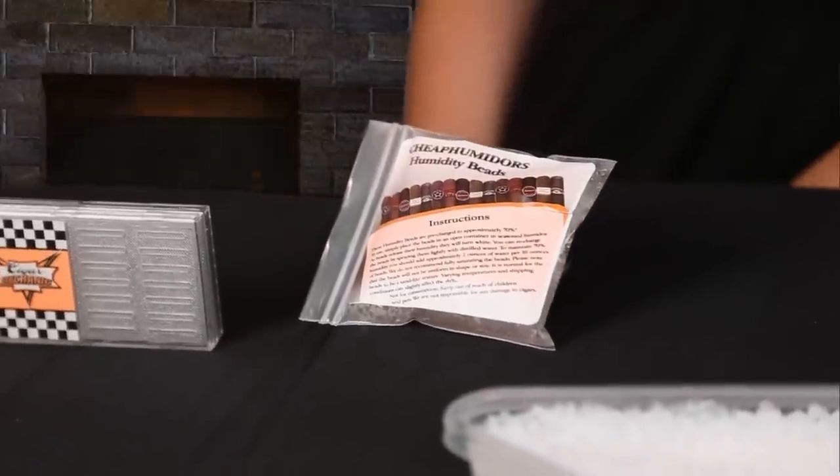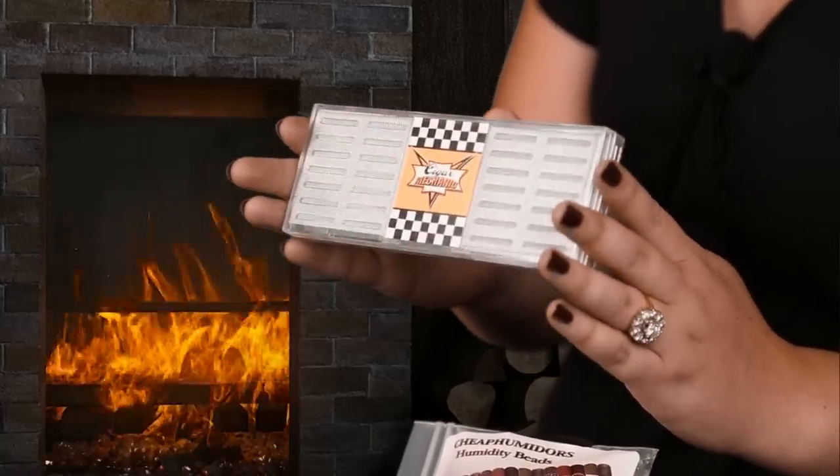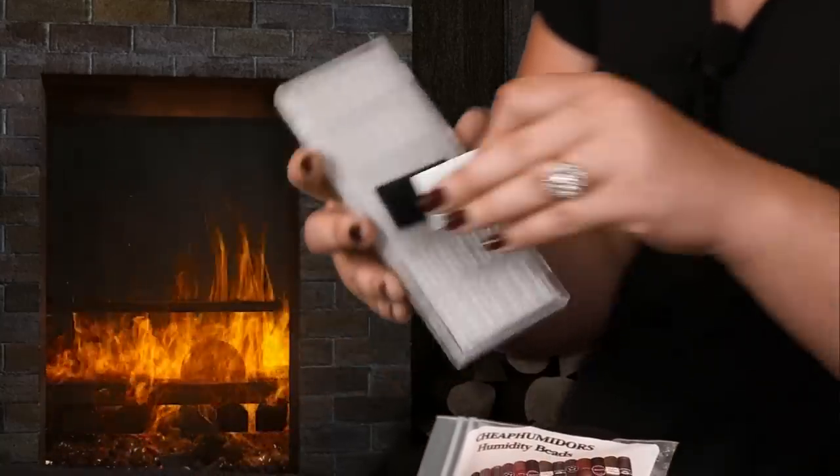Next we have bead-based humidifiers. These types use a silica bead that will become clear when humidified. They're typically sold in bags — you can get them on our website in quarter-pound or half-pound bags. People choose to mount them in different ways: some use nylon stockings, others use a plastic dish, and some companies use them in mounted humidifiers that attach to the lid of your humidor using velcro. These need to be refilled with distilled water only every two to four weeks, and replaced every three to six years, as the beads absorb oils from cigars and lose their ability to absorb and release moisture.